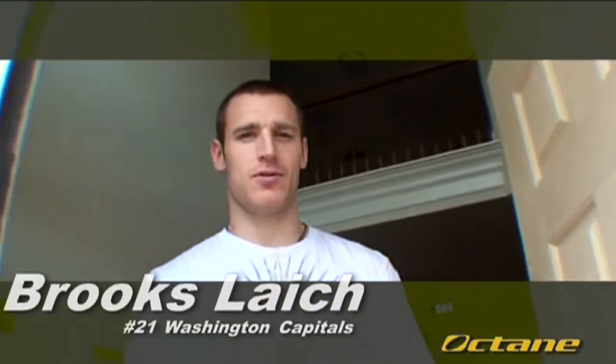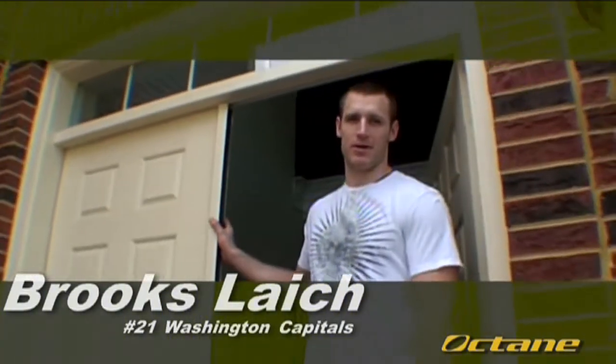Thanks everybody for coming to my house to check out my elliptical from Octane Fitness. I've got to go now, take it easy. See you later.